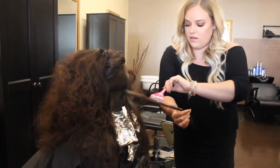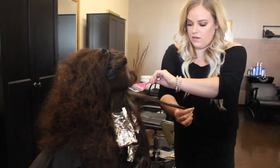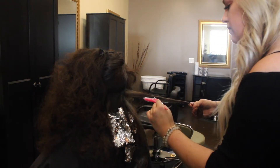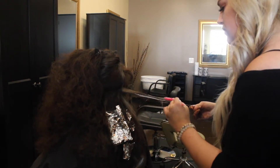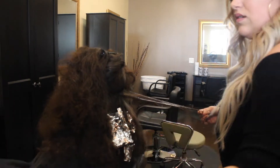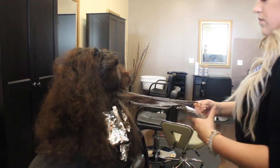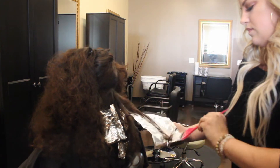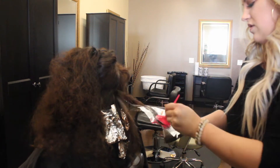I'm painting on the balayage pieces. I'm doing a deep V technique and I'm leaving the middle dark because I want it to be a little bit more of a color melted effect. So before I put the foil in I paint the sides in the V and then I put the foil in, use that as my board, and I paint the ends just to make sure that it goes from a very color melted effect and the ends are a little bit lighter than the rest of her hair.